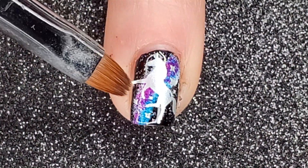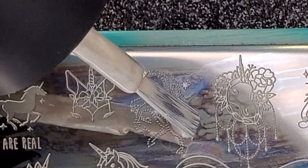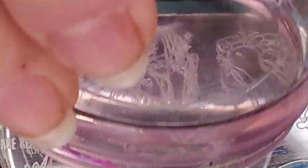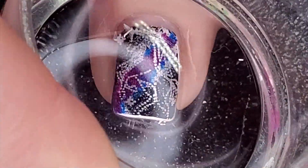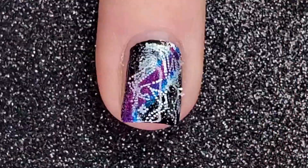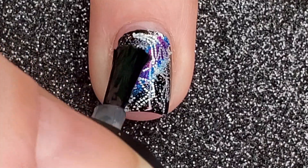Oops — luckily that's fixable. A layer of smudge-free top coat and I'm ready to move on. This image was the real inspiration for this mani, but this nail couldn't go more wrong — watch me mess up. The image isn't sticking. If I had used a sticky base coat by Maniology it would have stuck just fine, but the face just came off.